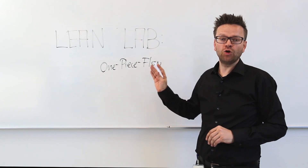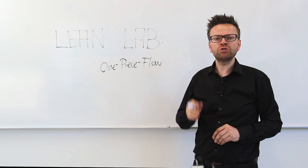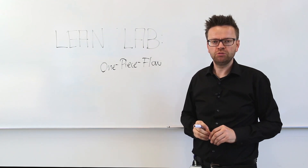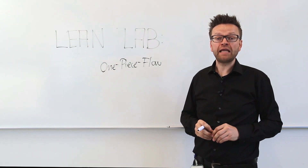Today's focus is on one-piece flow, which means in simple terms the most efficient workflow approach. Let's go into the lab and see what this actually means.